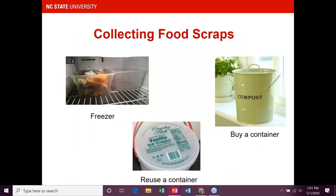For collecting food scraps, Brenda already showed you several container examples. I'm adding the option of reusing a container. The top left shows the way I do it now after decades of composting and vermicomposting.